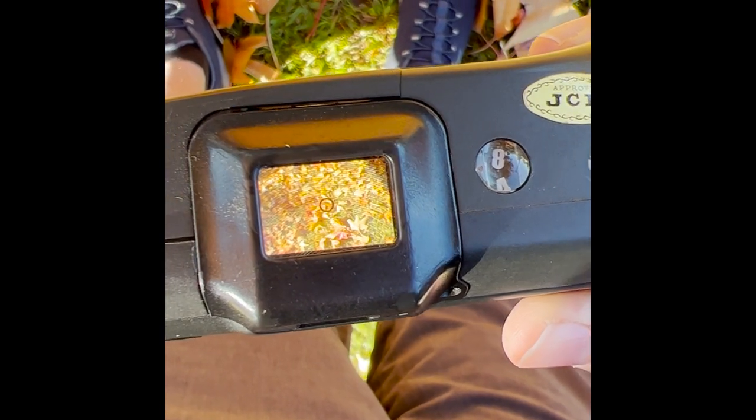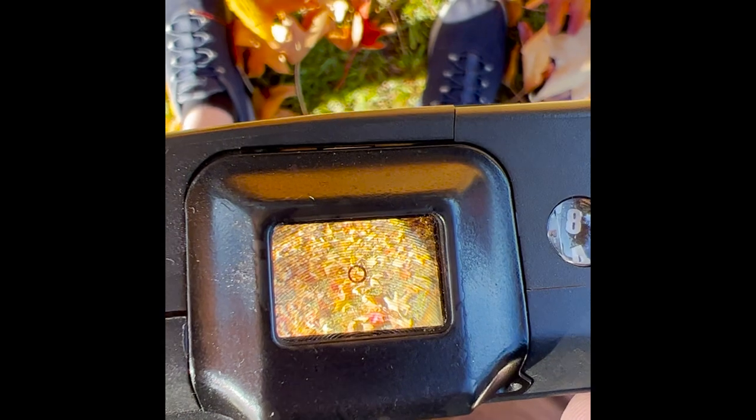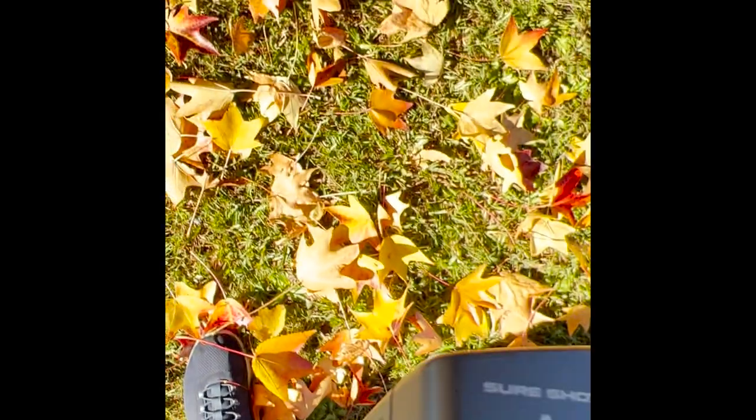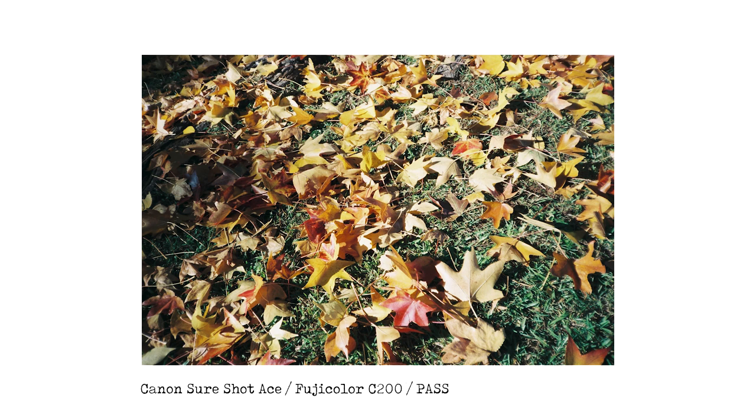Now we're looking at leaves on the ground — apologies for the b-roll footage of my crotch, but you can see my sneakers too. Here is the photo; I think it did okay. It would have been easier to use the viewfinder, but the easy viewer scope at waist level did an okay job on that one.